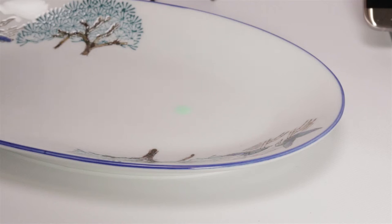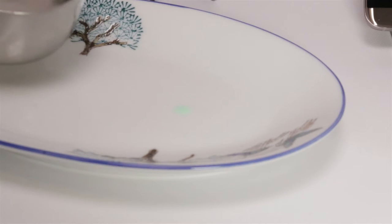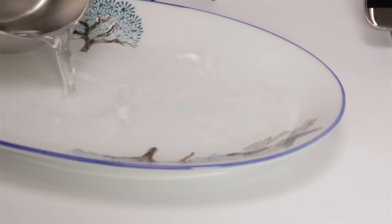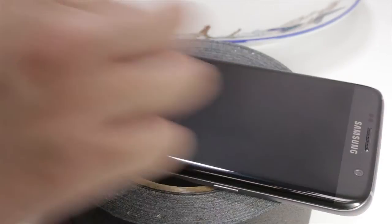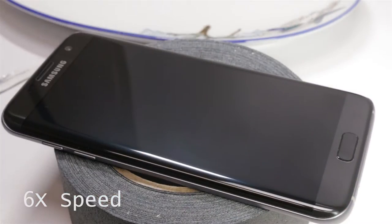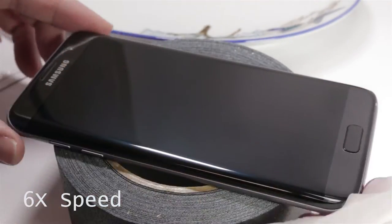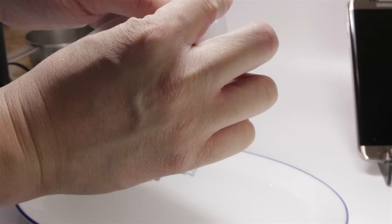The first step is to create the installation solution — I mixed a drop of dishwashing liquid with one cup of cold water. The next step is to prepare the device. I used my own screen cleaner and carefully buffed the phone to make sure there's as little dust as possible. I even used a piece of masking tape to capture the remaining dust particles.